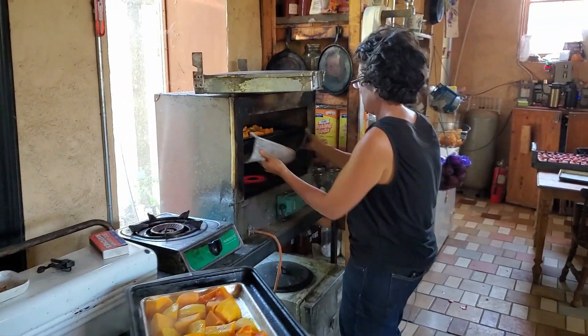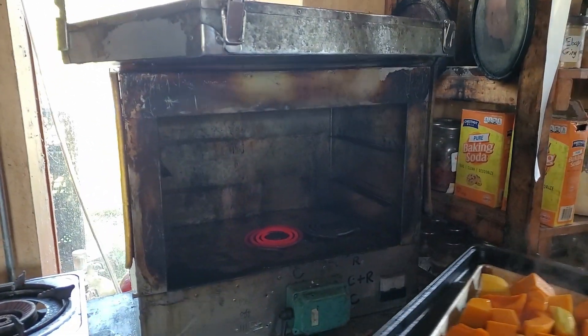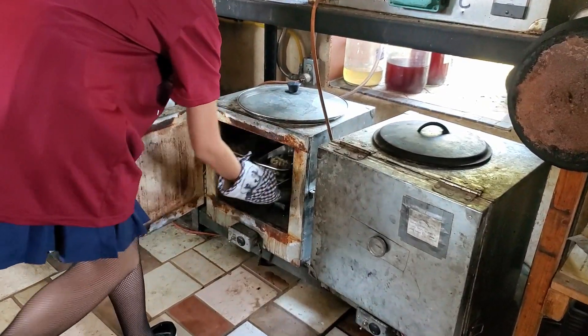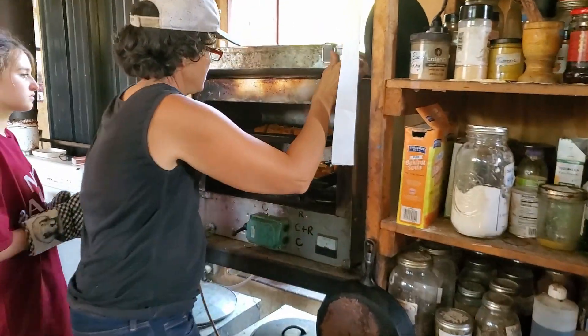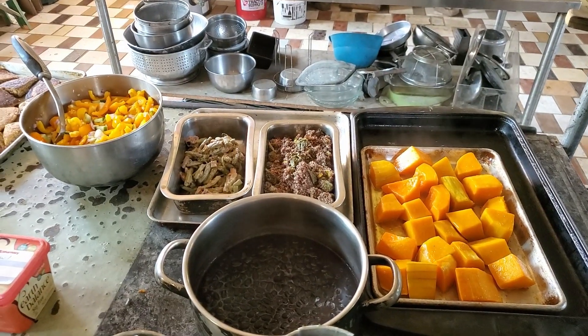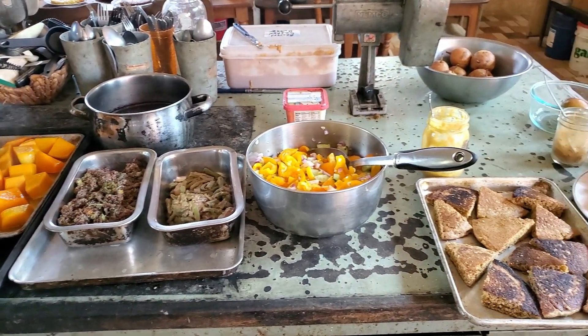Mostly it's just about planning your day so you're cooking earlier in the day. Most people want to cook later in the day, but if you're willing to do that, you're probably going to be fine. The whole point is retained heat — thermal storage, insulation, slow heat. We'll make a big pot of beans or soup on the Roxy and just let it go all day. If you're used to cooking with crockpots, you'll probably take to it pretty well.